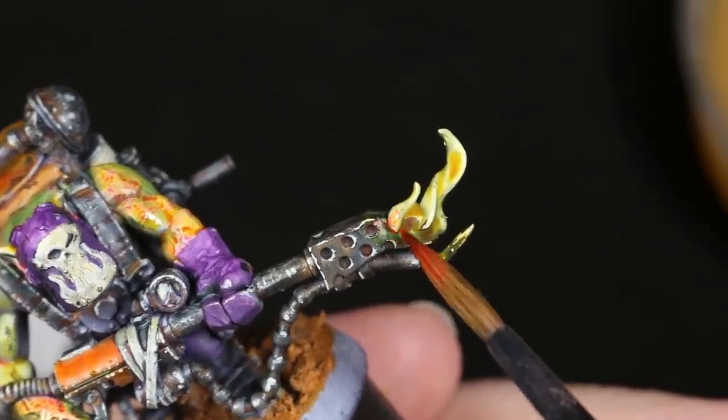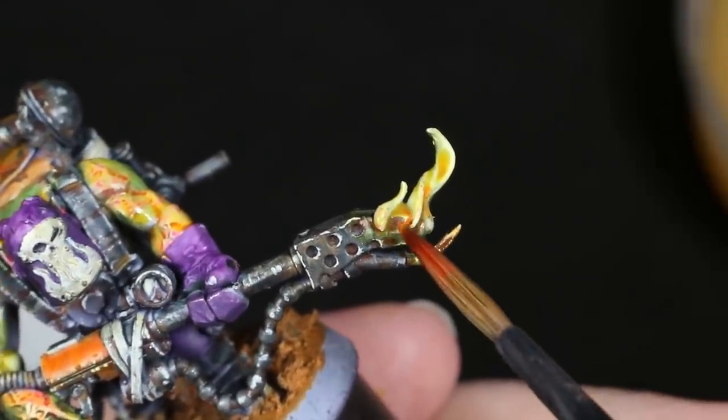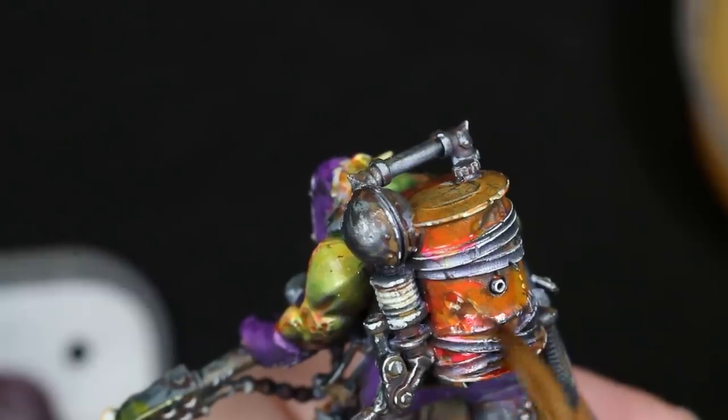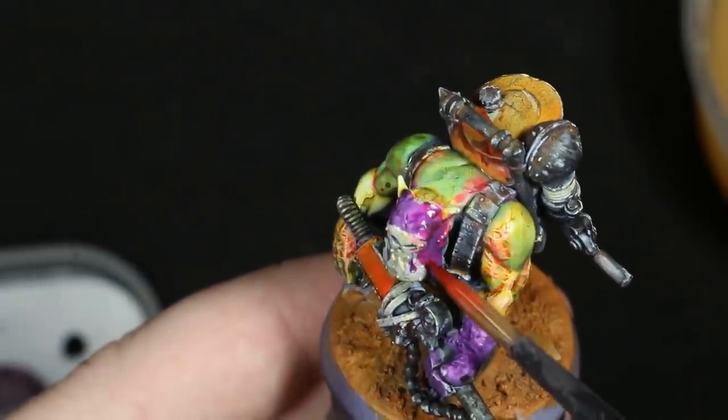After this, I blended on some fluorescent pink to the areas around the flames to add another pop of color, and while I was at it, I also added a few other dashes of this color to various other parts of the figure to make the colors pop, especially on the purples.